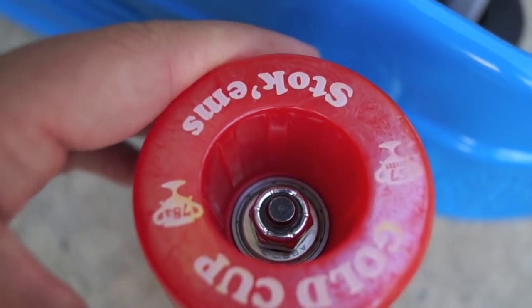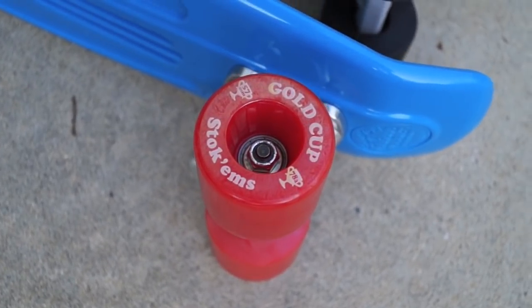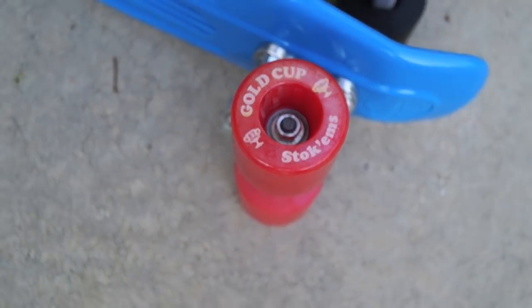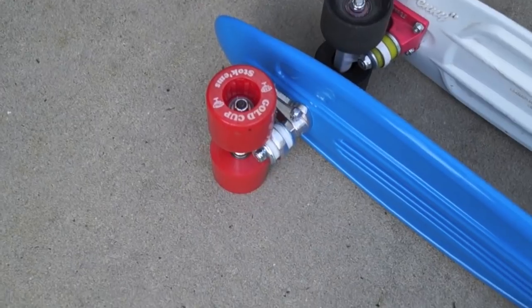I really enjoy the banana's wheels and think they offer a very smooth ride. A small downside is that it comes stock with abec 3 bearings, but that's not a huge problem — bearings are always pretty easy to swap out.